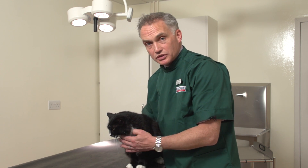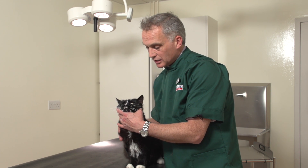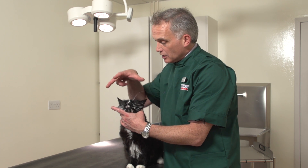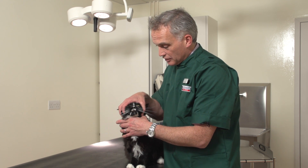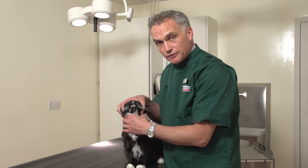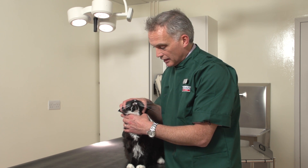Make sure he's nice and comfortable — cuddle him into your body. I support his head with my left hand and just tilt his head upwards a little bit. Then with my right hand I grab two fingers in front of the ear and one finger behind the ear, and then my thumb in front of the ear on the other side. So we've got him held like that, and it's a really quite nice firm hold — he feels comfortable and doesn't feel too scared.